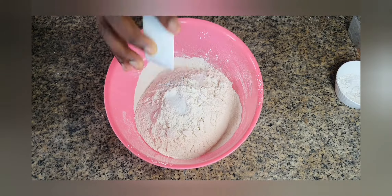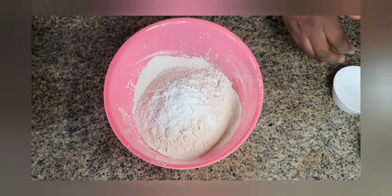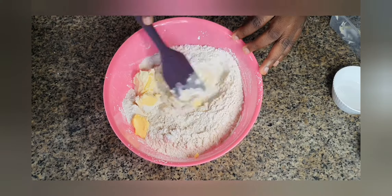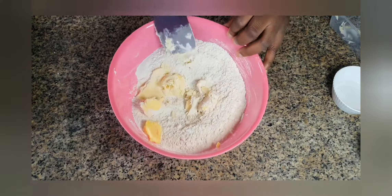Now we're mixing the dough. This is flour, salt, and baking powder. We're going to add in butter and then mix it until it looks like breadcrumbs. Now it's looking like breadcrumbs, so we're going to add in our egg. I think I should have used just egg white, but I used whole eggs.